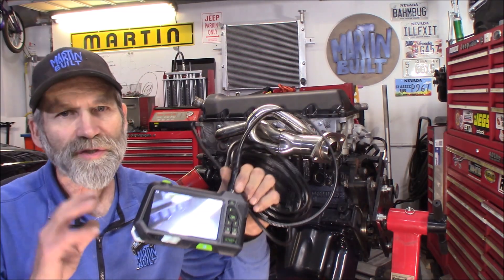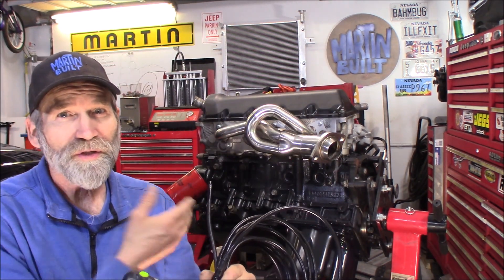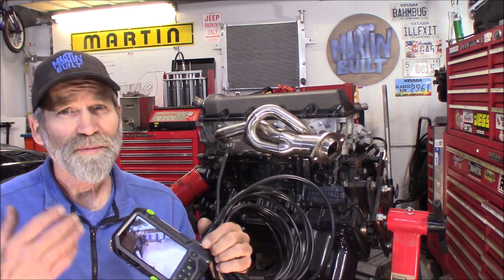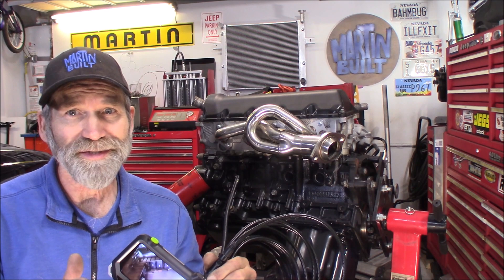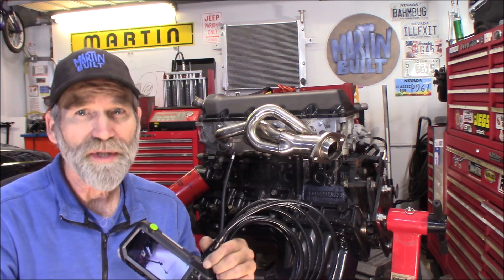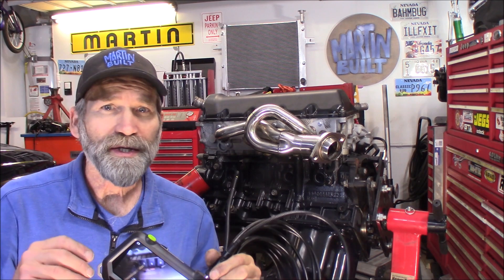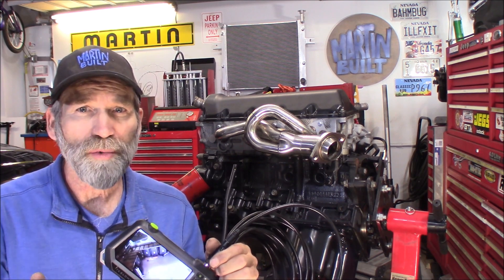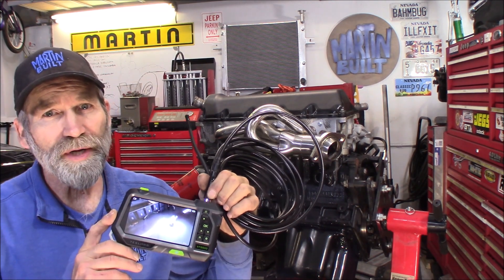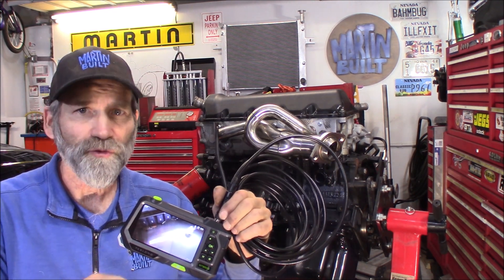I'm loving it. As you can see, this Teslong NTS 500 could come in very handy for a lot of stuff — especially engine work, exploring inside the engine, electrical, carpentry, and plumbing. You're going to be able to see stuff you cannot see otherwise. You can probe inside walls and get that wire from point A to B. I can see where I'm going to be using this for a lot of stuff. If you're in any of those trades or just a homeowner who does your own work, this is going to come in very handy. Highly recommend it — I'm very impressed. I'll provide an Amazon link down in the description below where you can do all your shopping through that link.